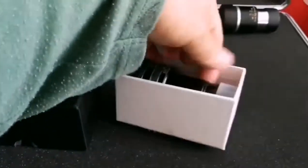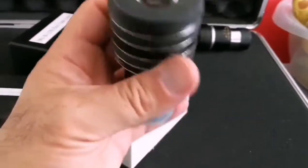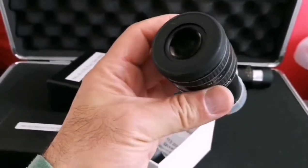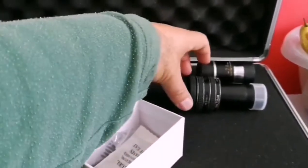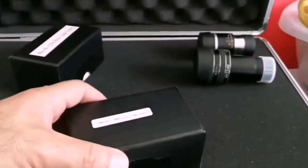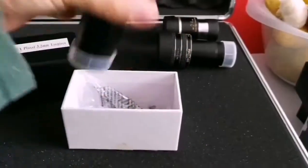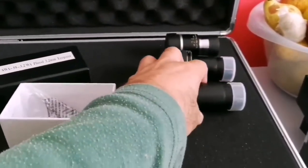The next one is this TMB Planetary — that is a 2.5mm. Really good. I can compare it with any other good eyepiece, especially on Venus and Mercury. That was brilliant. I could push it to the highest magnification in that eyepiece. So TMB Planetary will be here, then we come to this TMB Planetary 2.2 millimeter.